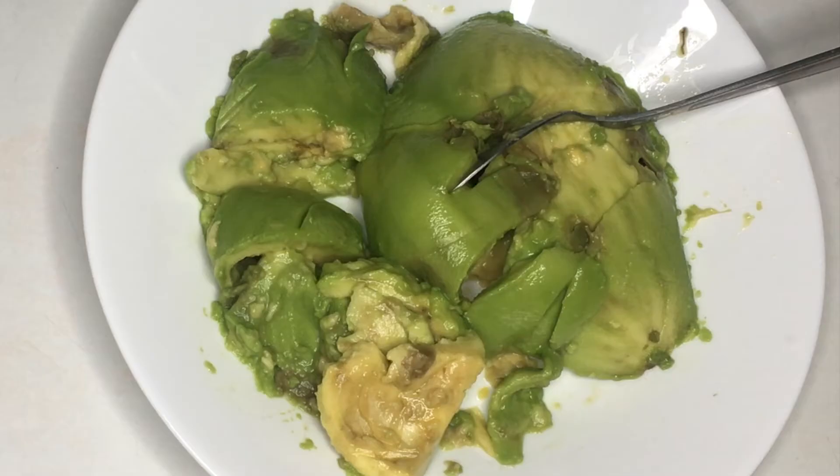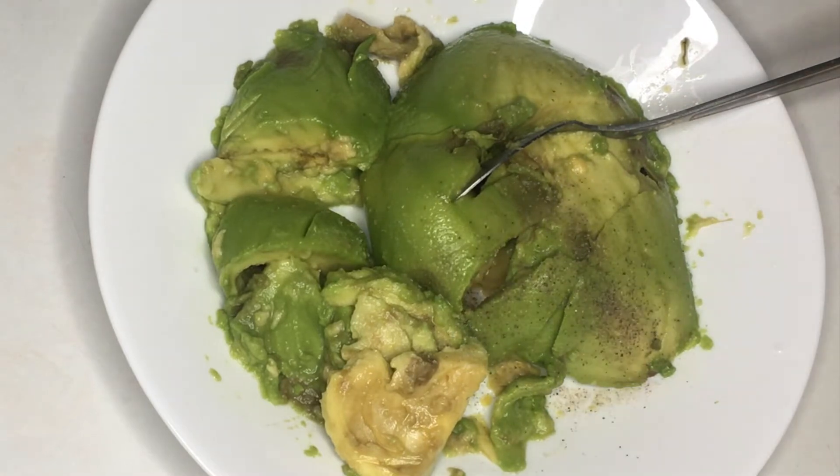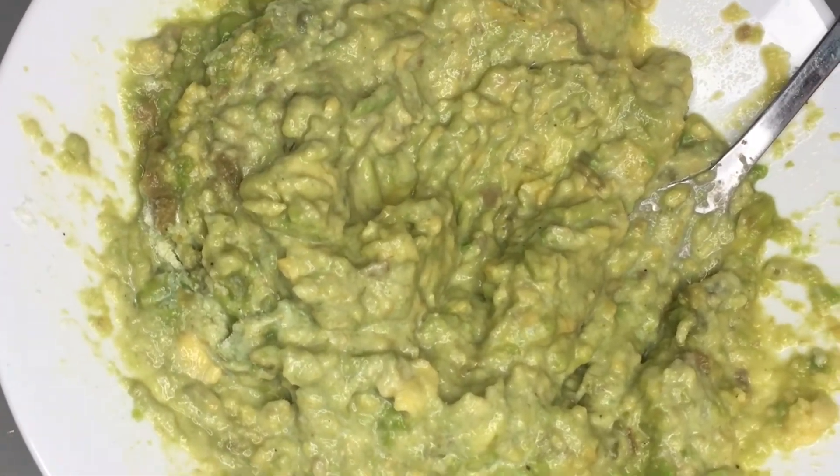While waiting, let's make our mashed avocado. Season it with salt and pepper. Just like this, then set aside.